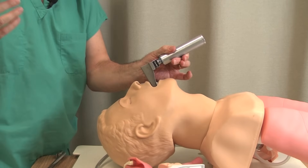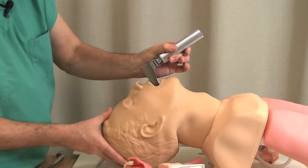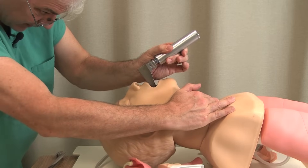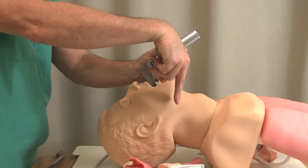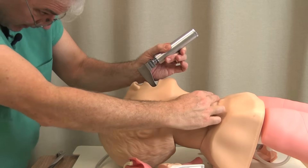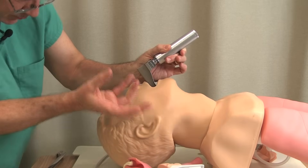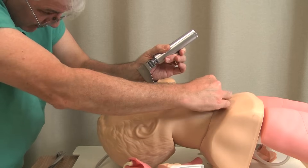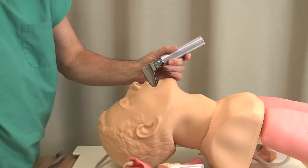Let's say I can't quite get the view — sometimes this helps. You reach up with your right hand and push down on the larynx externally. A lot of times this will bring the cords into view. The cords will tend to run away anteriorly, but sometimes you can push down and get them into view. When you do that, obviously you'll need to reach away to get the endotracheal tube, so that's when you ask someone to come over and put their hand just like that — which allows you to put it in.